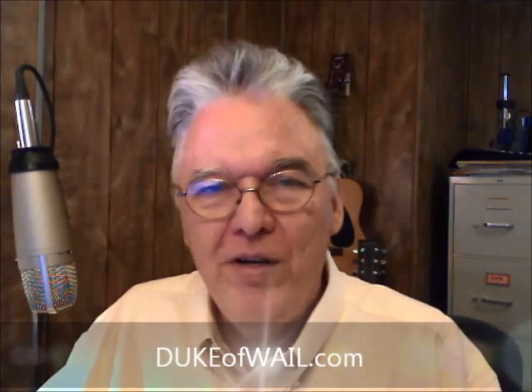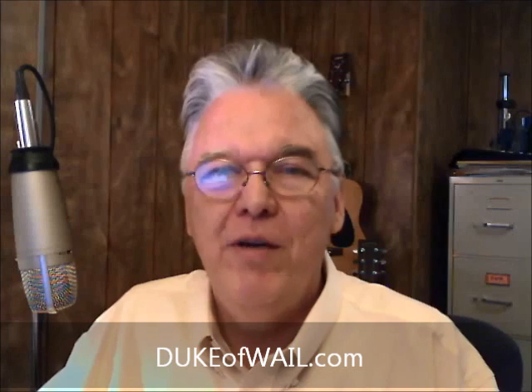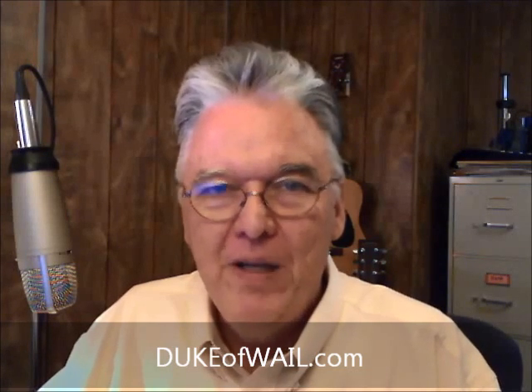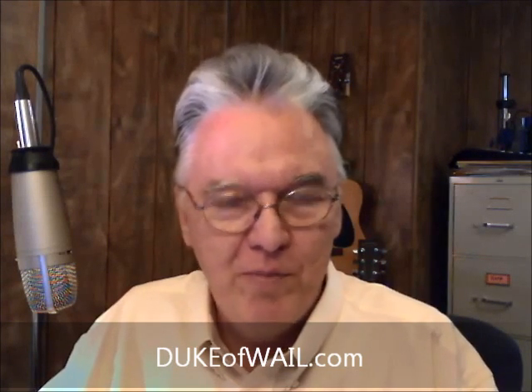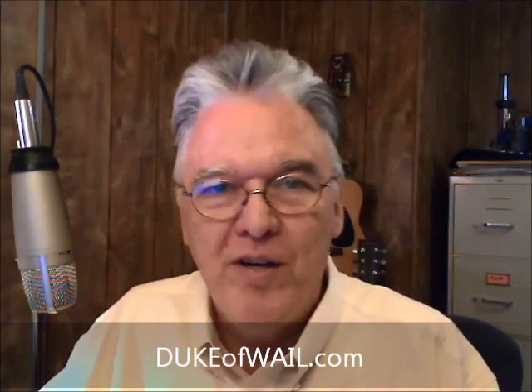If you've been intrigued by what you've heard in this segment, go to my website, dukeofwail.com. Go to my contact page and mention that you saw spiral video number two, and you'd like some of the notes on what we've talked about today.